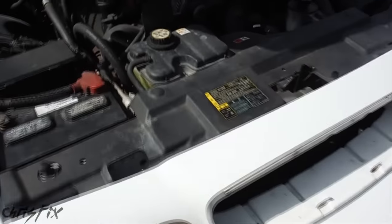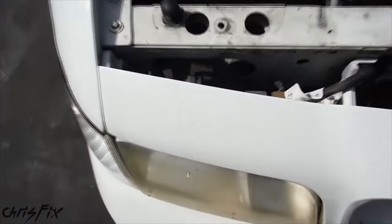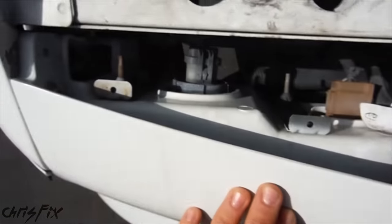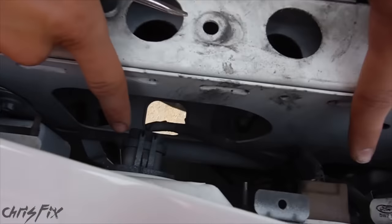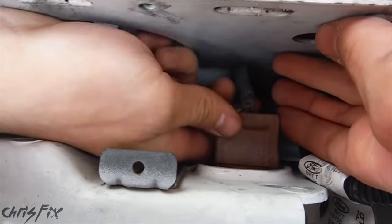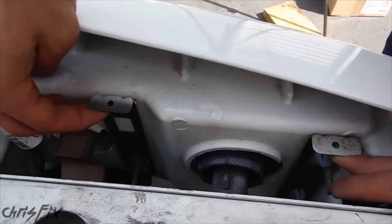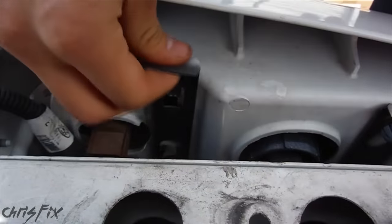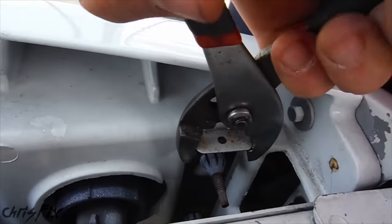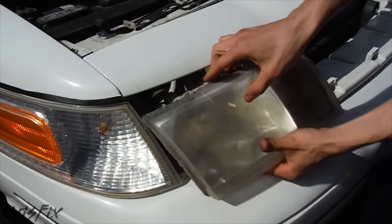To get access behind the grille, we need to take off the shroud right here, and this literally just comes right out. They make it nice and easy, and then we have access to the headlights as well as the grille mounting points. To remove the headlight, we have two wiring harnesses back here. Just get your flathead screwdriver — this brown one has a little button you press down and pull out. The other has two tabs you pull straight up. It might help to use pliers, and then the headlight comes right out.